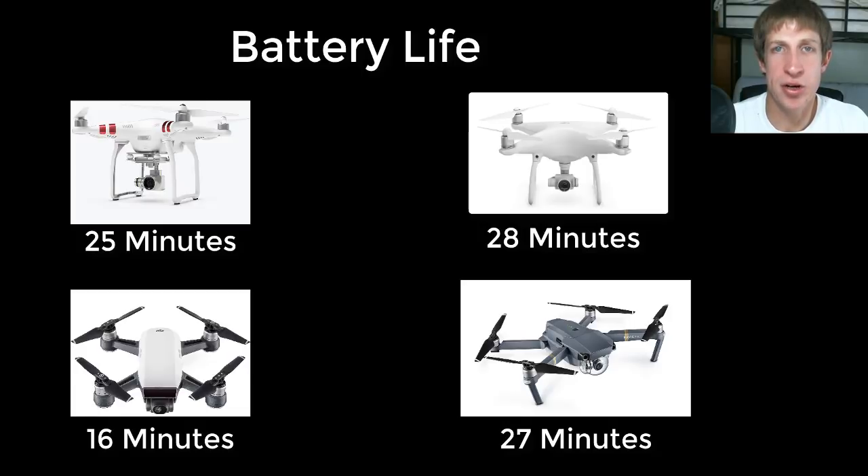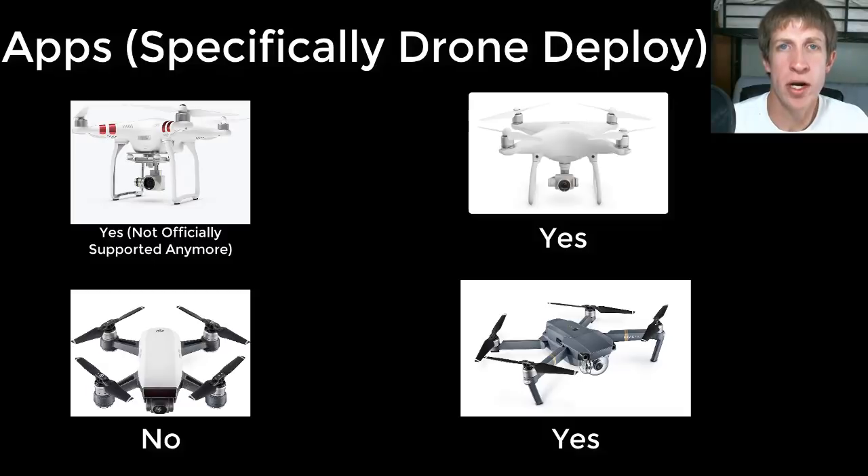One of the big things for me was being able to run apps and software. There are apps that allow you to set waypoints — you can define where your drone flies, it takes a bunch of pictures, and then uses photogrammetry to stitch them into a 3D model. That was something I wanted to cover. The Spark didn't have that functionality. The Phantom 4, Mavic Pro, and Phantom 3 all still had that ability.